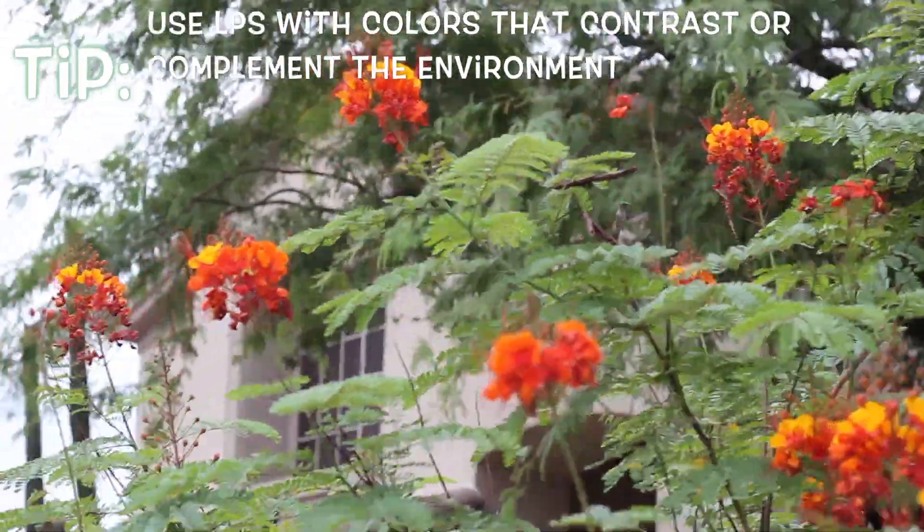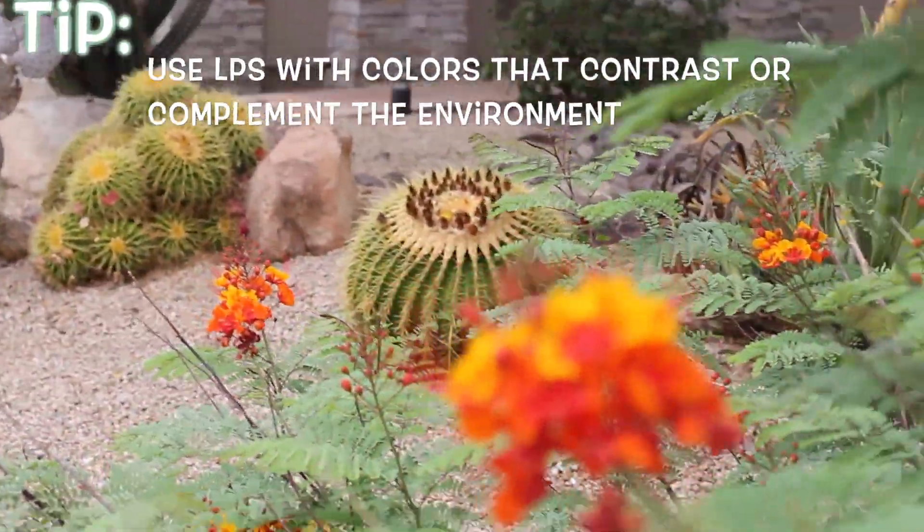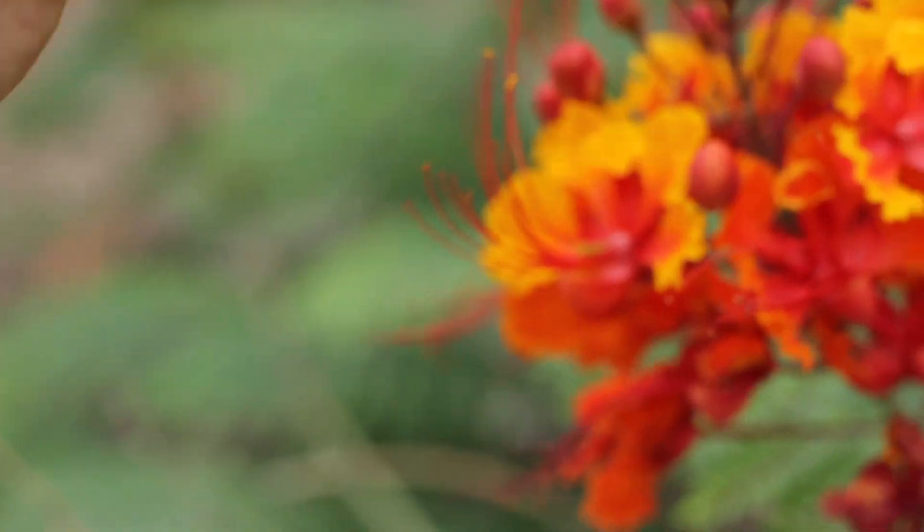Color is always an important factor in determining where to take photos because it provides a really nice contrast. We're gonna pick this little snail guy and see if we can balance him.